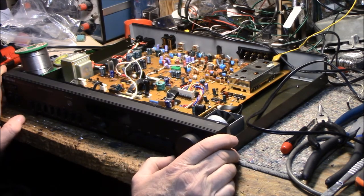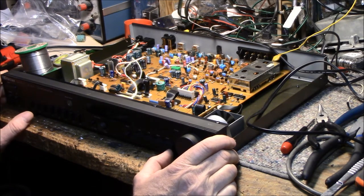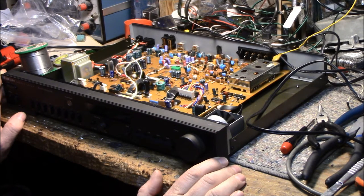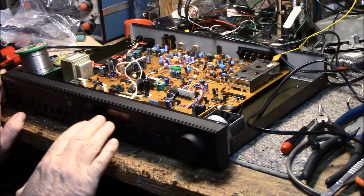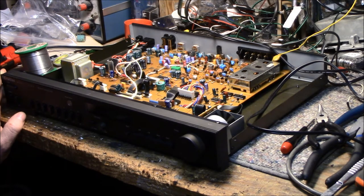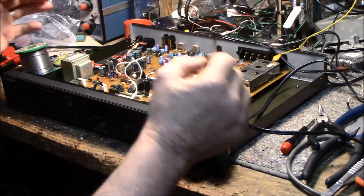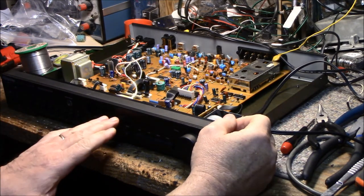The LCD is a problem. I don't think I'm going to be able to find another one. The only other Harman Kardon tuner that uses an active tracking tuner is, I believe, the TU-920, and it doesn't have the same display — it has a vacuum fluorescent display. So I think this is the only tuner that uses this LCD, and if it's ruined there's not much you can do.